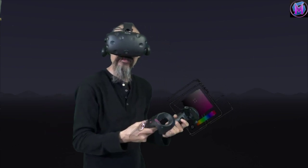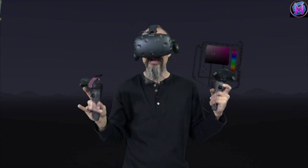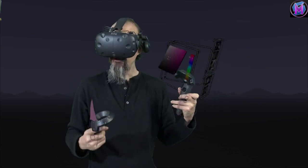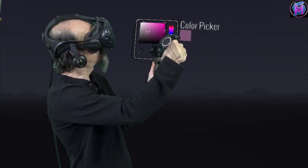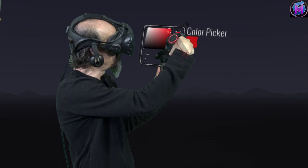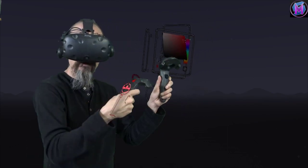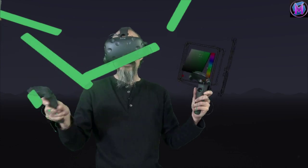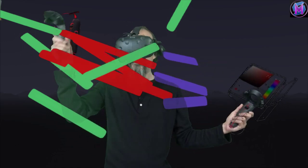Often when you're painting something you'd like to use the same color more than once and sometimes finding that exact color can be difficult. Tilt Brush will save personal colors in its own little palette. At the bottom of the color palette is a little tiny plus sign. I'm going to find a nice bright shade of red and then use the plus sign — it adds a little red dot at the bottom of my color palette. So if I'm using a different color I just click on that dot and I'm back to that same shade of red.